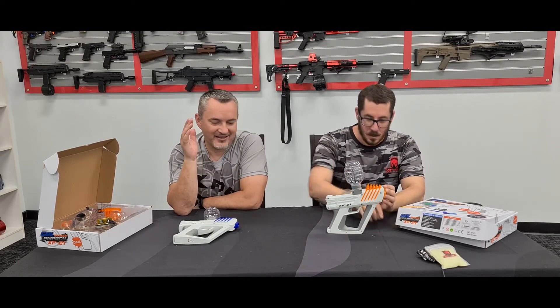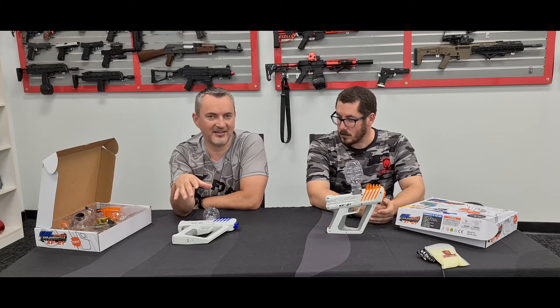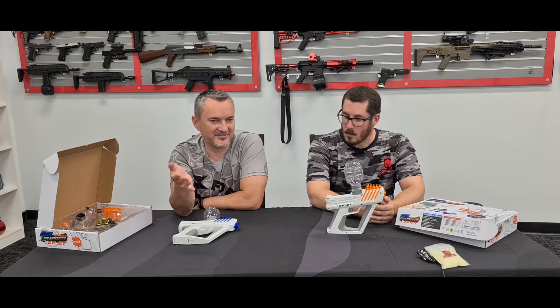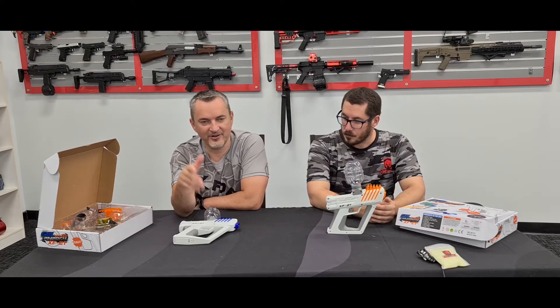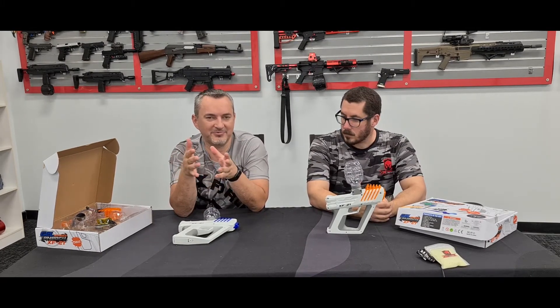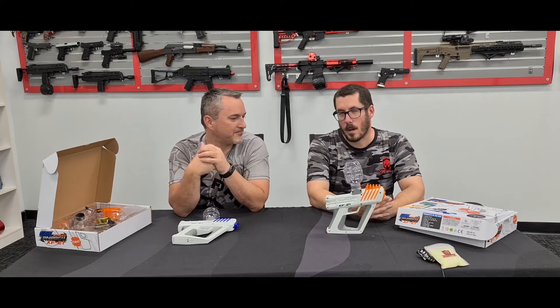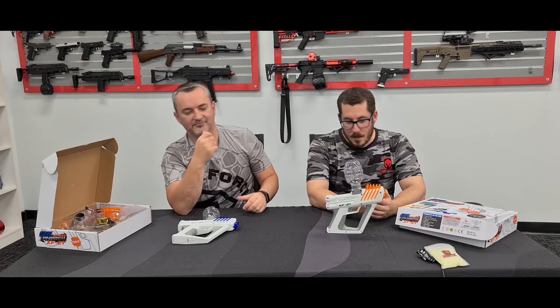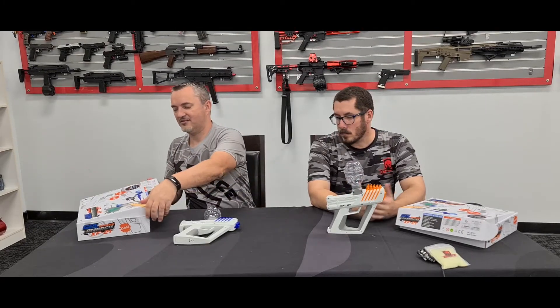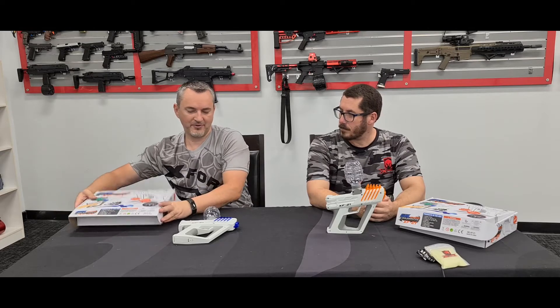That said, stop and think before you use them. Even if they're legal, don't take them out in public. Play in the backyard, let your neighbors know what you're doing. Don't go to a public park or crown land, because someone will call the police regardless. Play it smart and have fun.